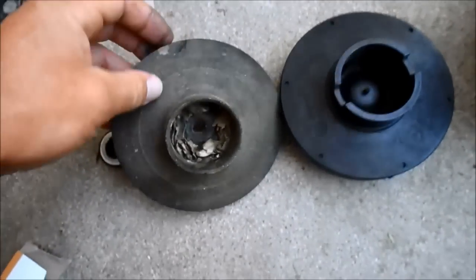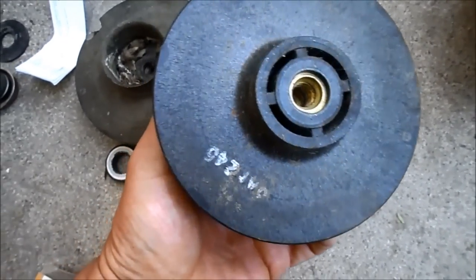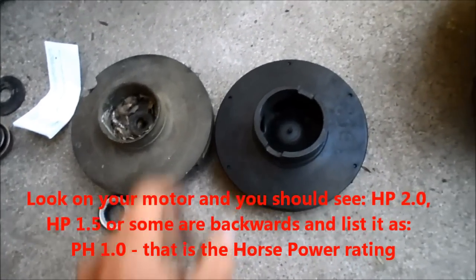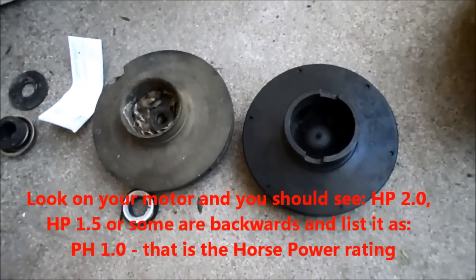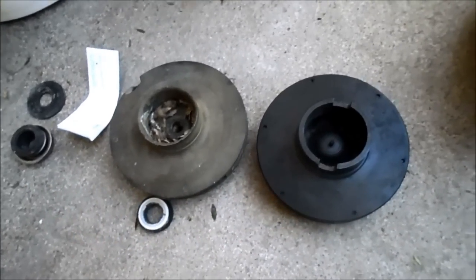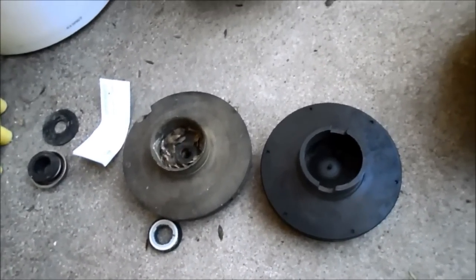Check your impeller for cracks — this one here is cracked and worn down, so it definitely needs to be replaced, and that could be causing the problem with your pump. When you replace the impeller it has to be the exact horsepower for your motor, otherwise it'll burn out quickly. I suggest if you're going to get a diffuser or an impeller, bring it into the local pool store, tell them your pump and motor horsepower, and they'll be able to match up the parts you need.